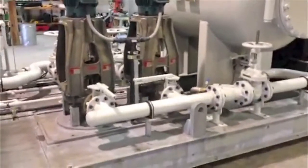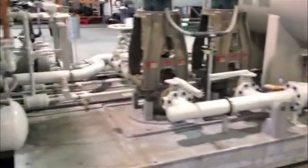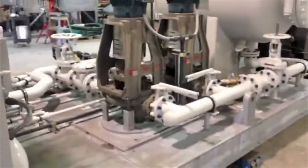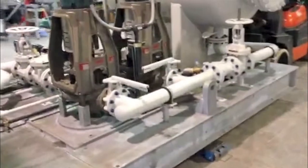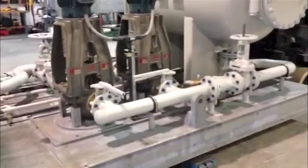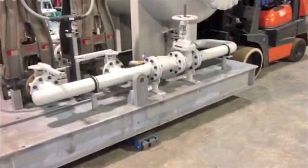As a standard, we always put isolation valves and strainers on the inlet side of every pump, and triple duty valves on the exit of every pump. This is 3-pass welded steel liquid piping. The base is hot dip galvanized, minimum 3/8 web thickness.